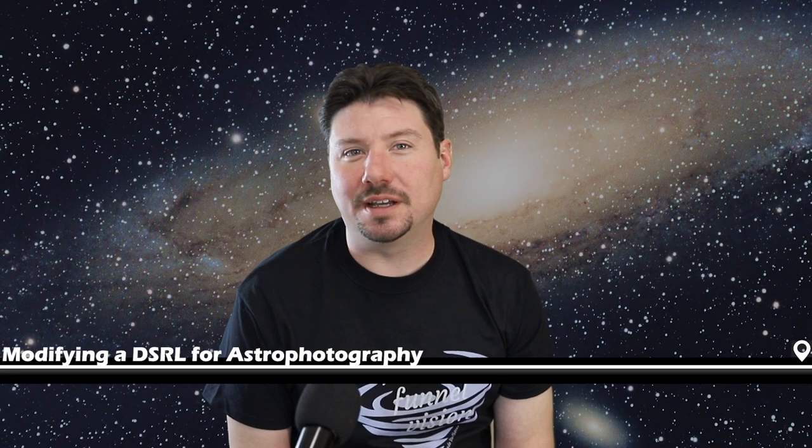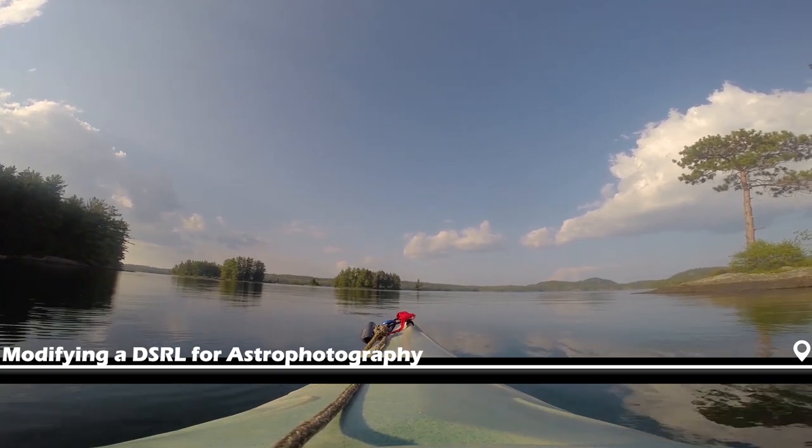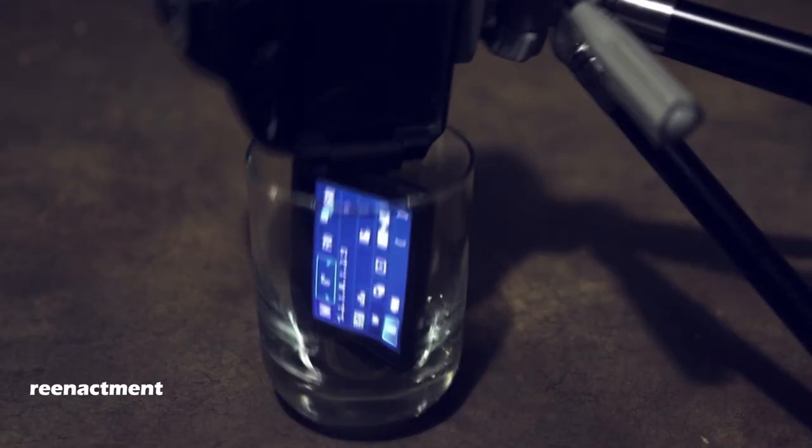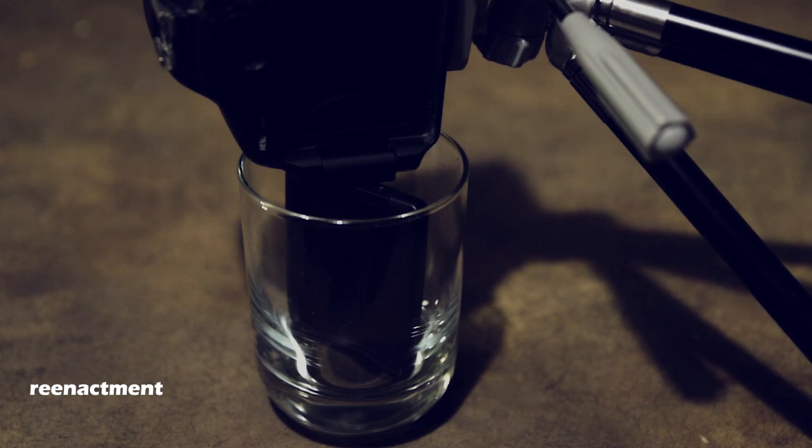Around four months ago, while exploring the Canadian wilderness and photographing the Perseid meteor shower, mistakes were made. Basically, the screen went out on my Canon T3i, but everything else was just fine — I could even take photographs.